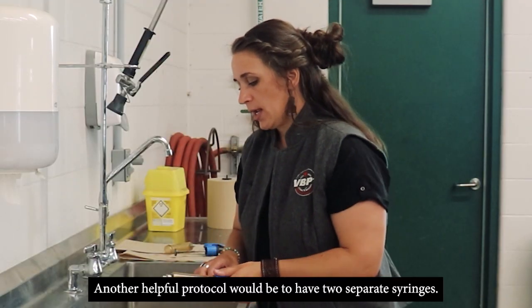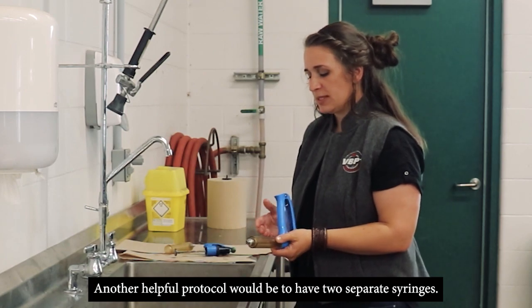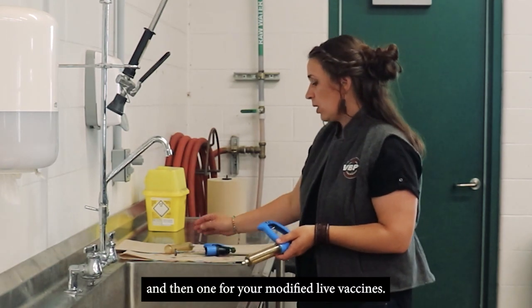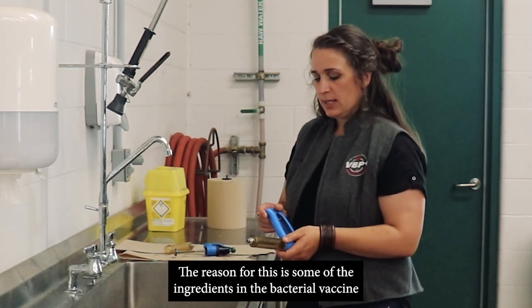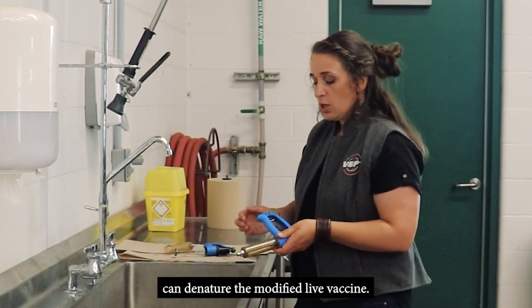Another part of the protocol would be to have two separate syringes — one for your bacterial vaccines, and then one for your modified live vaccines. The reason for this is that some of the ingredients in the bacterial vaccines can denature the modified live vaccine.